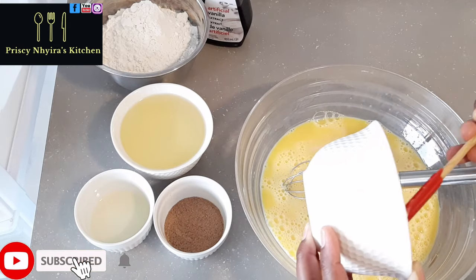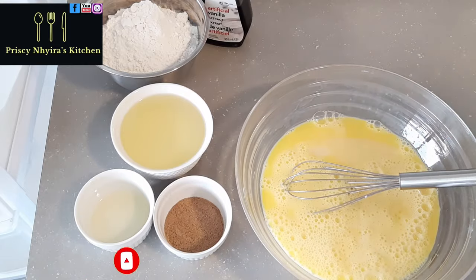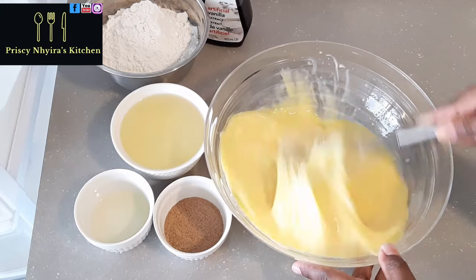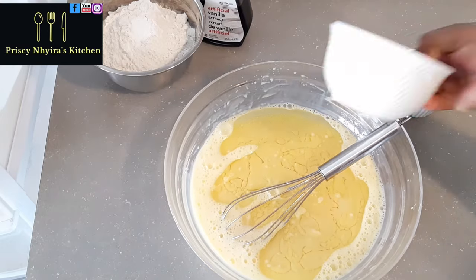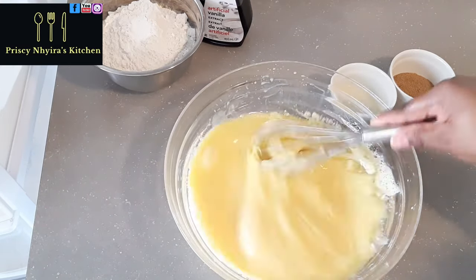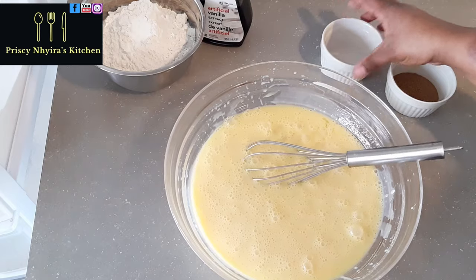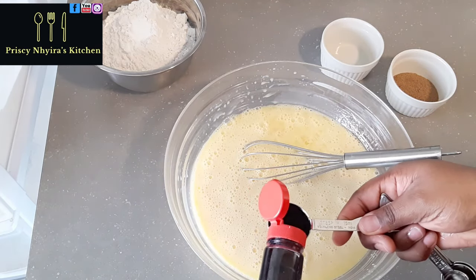For better results, make sure you measure properly. If you're using oil, use your cup to measure the oil first before you measure the condensed milk. That way the condensed milk will not stick in the cup — it will just come right out easily.